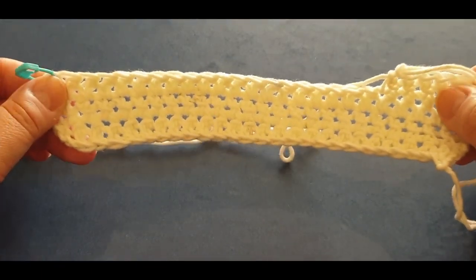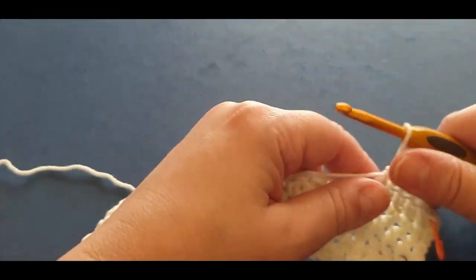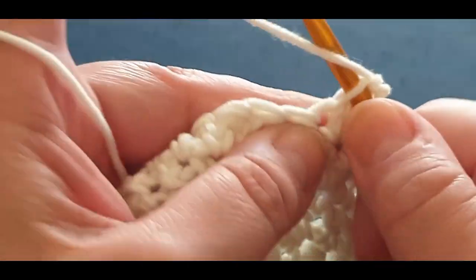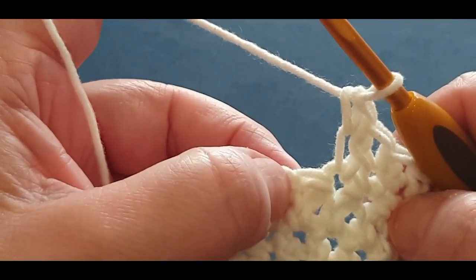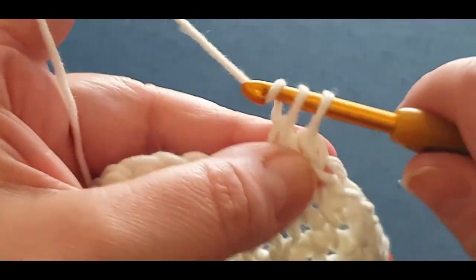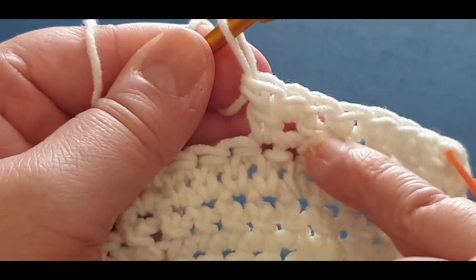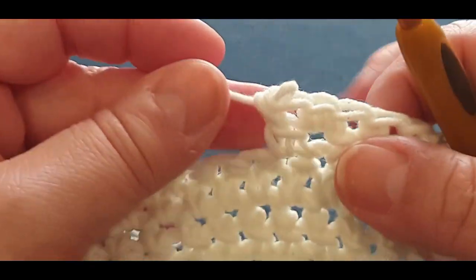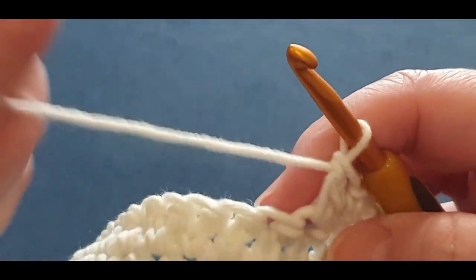If you find when you have finished your rows that the count has too many stitches, let me show you what happens. What you've done is accidentally done a single crochet and then gone into the stitch and done a double crochet - your linked double crochet. What that's done is form an extra V. You'll be able to tell - it'll have a little bump there, and at the end of the row when you're finished it'll stick up in that one spot.